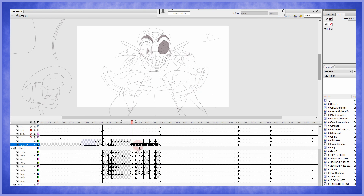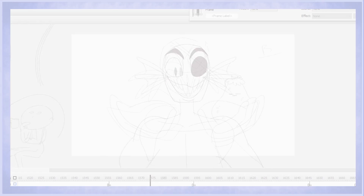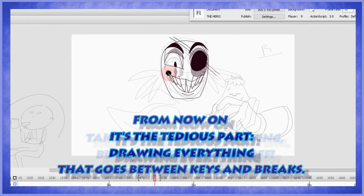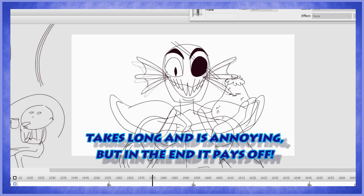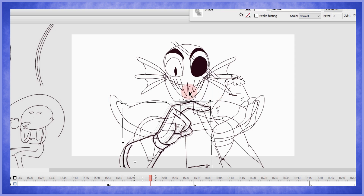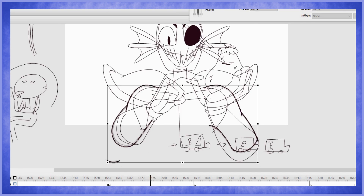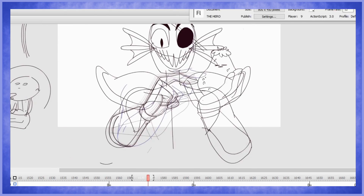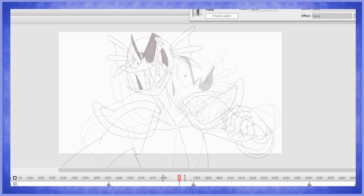I'm not sure what to do with the hand while she's doing that. But yeah, basically that's it — now let's do the breaks.